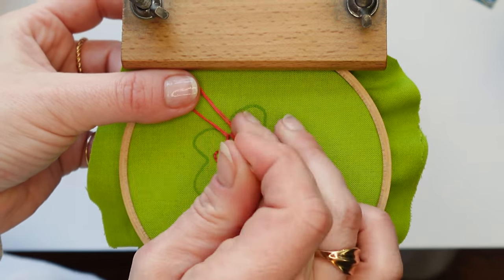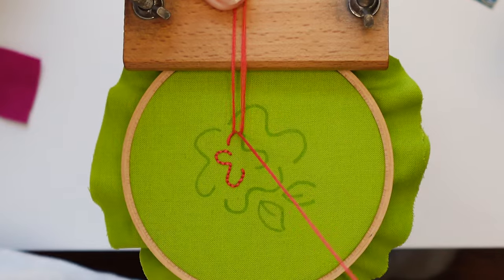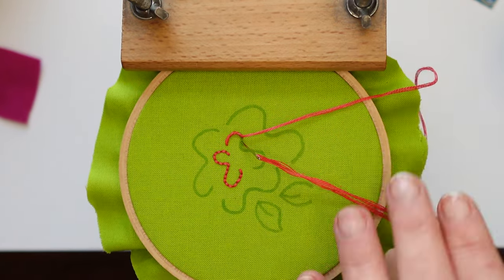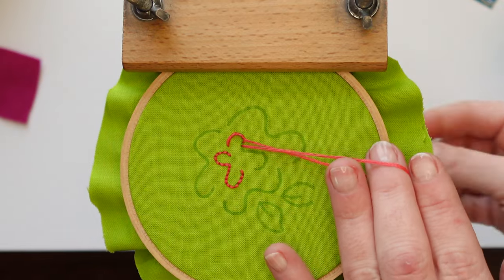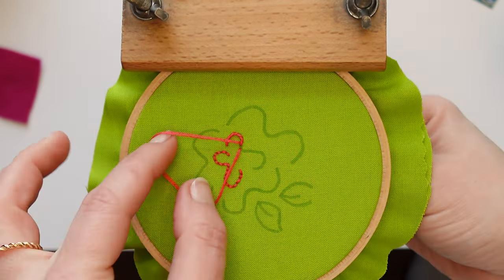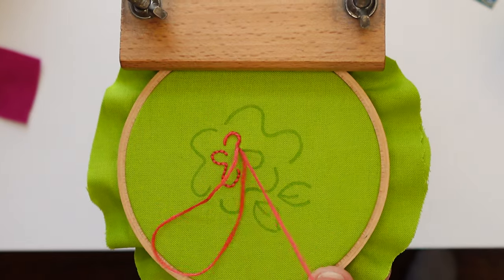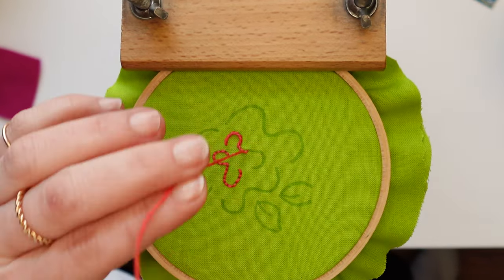If you pay attention to where my looped floss is, you'll notice it's always to the outside of the curve. That's the important key thing for this stitch — keep your looped floss to the outside of your curve. For this particular pattern, my curve is going to switch directions once I get to the center part of this line of stitching, and you'll notice that my looped floss goes from one side of this line to the other because the curve switches over, which helps me follow the curve more cleanly. If you really want it to be smooth and consistent, you'll change the direction of your looped floss as you switch in and out of different curves.